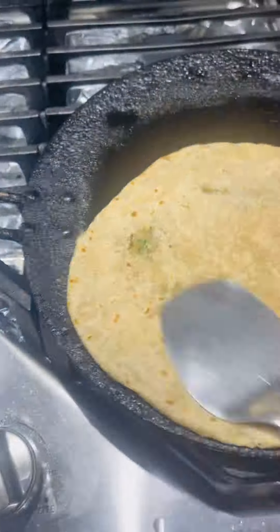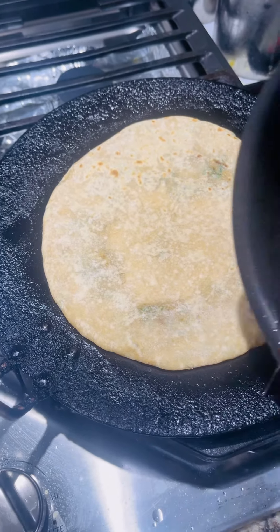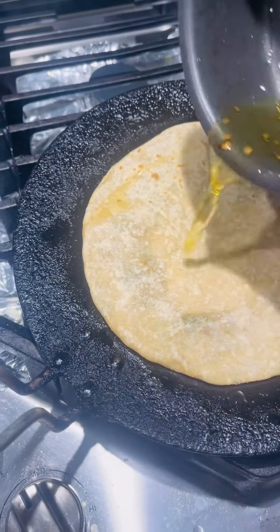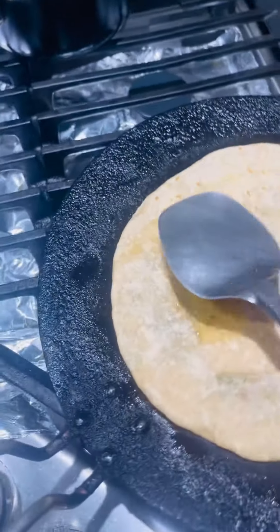I will flip to another side. Then we will cook it well. I am going to cook it.